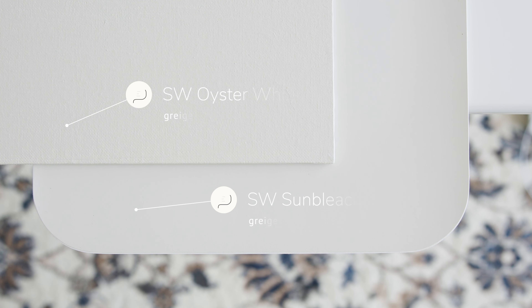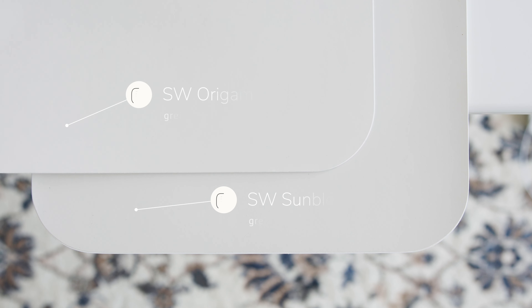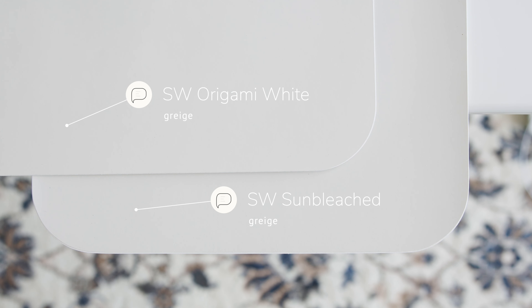Notice how Sun Bleached leans more on the gray side — you don't quite see the warmth in it. Watch what happens when I compare this with Sherwin-Williams Origami White, which is considered a greige. Origami White is slightly lighter than Sun Bleached and just a little bit warmer. Sun Bleached leans on the cooler side and has a little bit more gray to it in comparison to Origami White.